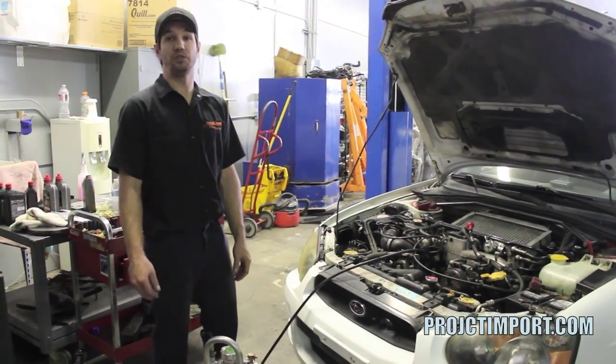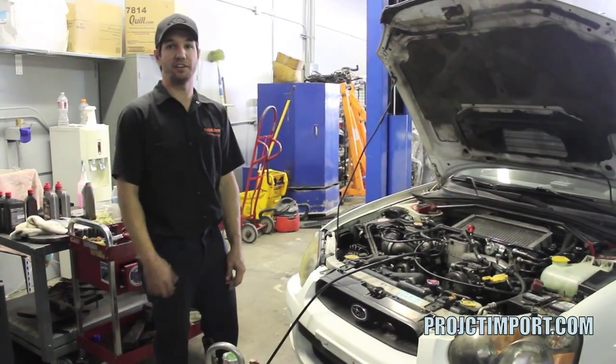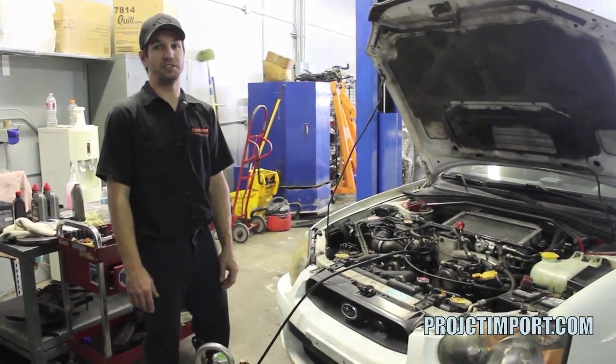In the next video we'll do a different engine with the valve cover off to actually show the oil coming out of the cam caps, to give better identification of what this pre-loop tank does. Great tool — highly, highly recommend it if you're planning on building a new motor.